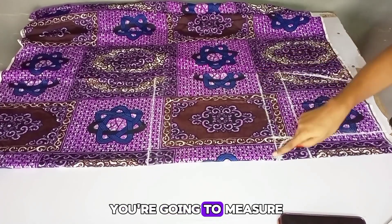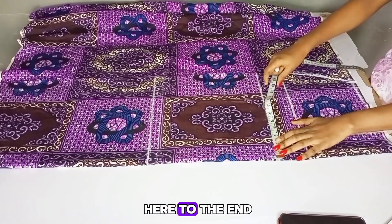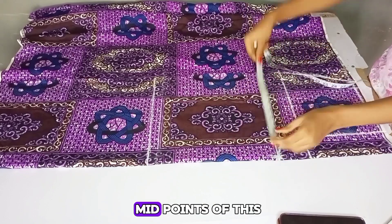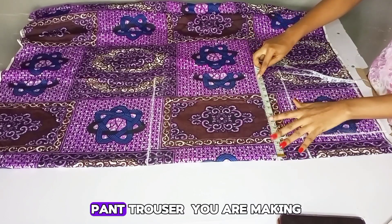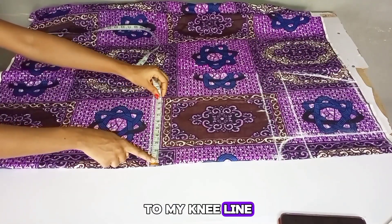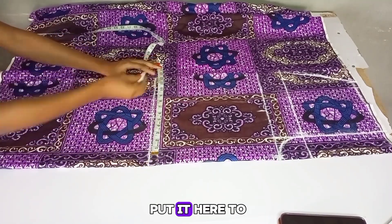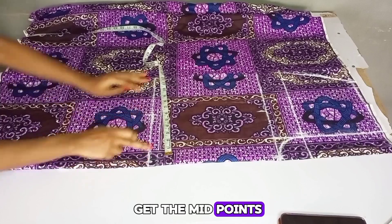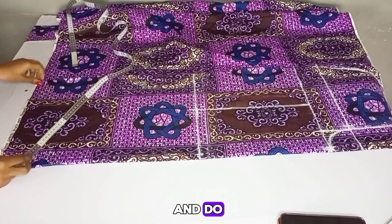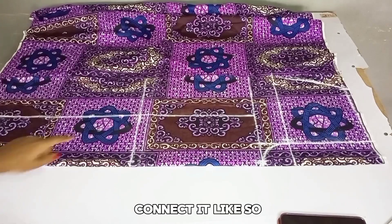After doing that, you're going to measure what you have on this crotch extension line from the beginning to the end of the fabric, then whatever you have, divide it by two. The idea is just to get the midpoint of the trouser you're making. So divide it by two and mark what you have there. I'll also take it to my knee line, and whatever I have on my crotch line, I'll put it there to get the midpoint. Then I'll connect this midpoint to meet the midpoint on the crotch line, and do the same thing on the down part of the trousers.